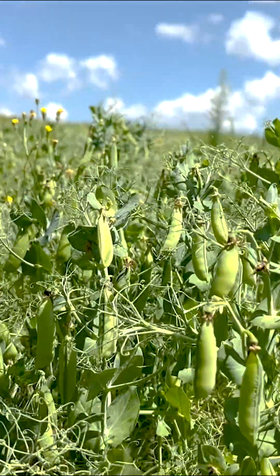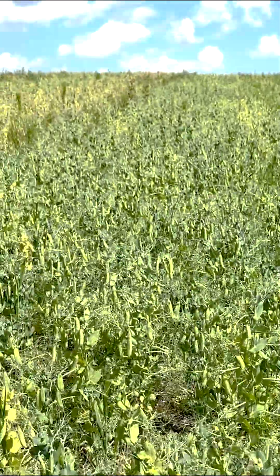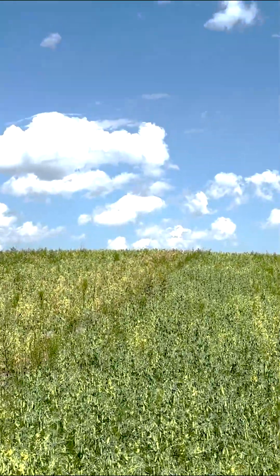Hi, this is Landry May with Big Sky Roots Agronomy. I'm joining you from beautiful Freud, Montana. I'm up here at Todd's again for the second scouting trip of the summer. This is my pre-harvest scouting, so I'm really looking at how many pods are per plant as well as how many peas are in those pods. This is a super fun scouting trip because I can kind of estimate yield. I saw some really awesome comparisons, so let's take a look at them.